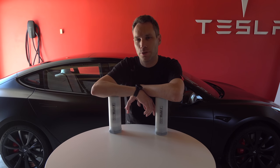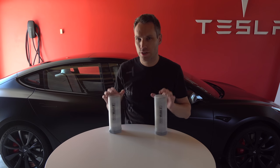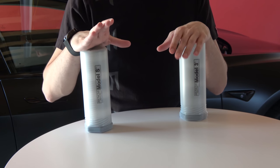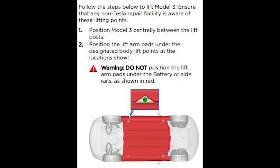We're going to be switching the rims on the Tesla Model 3, and there's really only one way to do this safely — using what is called a jack pad. With Teslas, you have to be very careful when you jack them up, because you want to make sure you're not putting any pressure on the battery pack. Doing so can actually damage it.